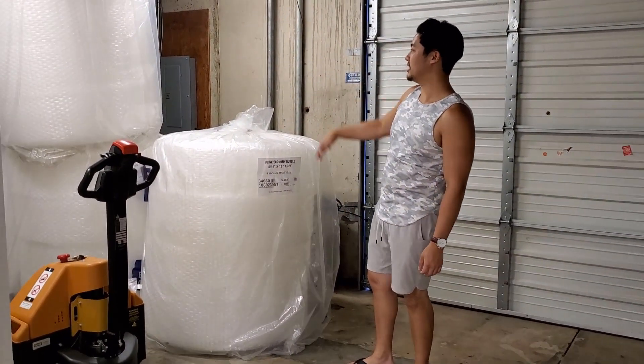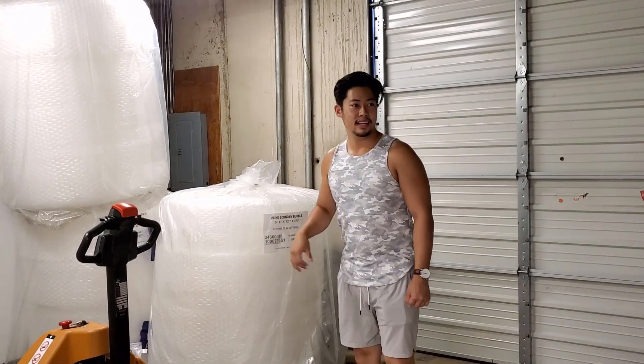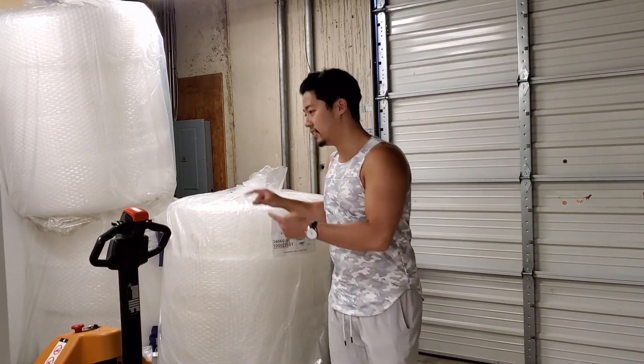We have a little bit of storage here for bubble wrap. This is our first layer of bubble wrap, and I'll show you our in-house one in a bit.